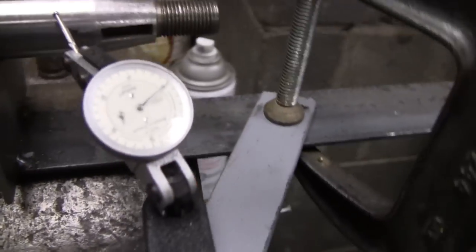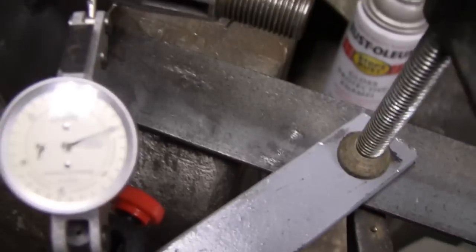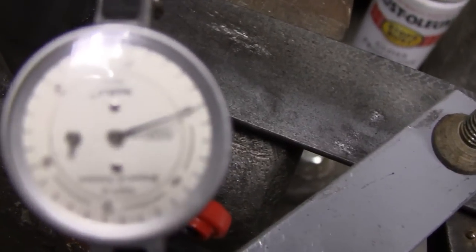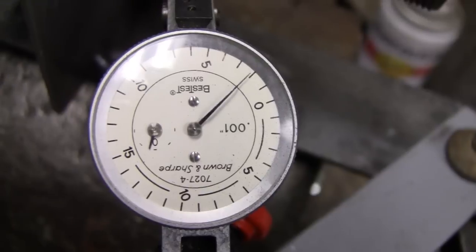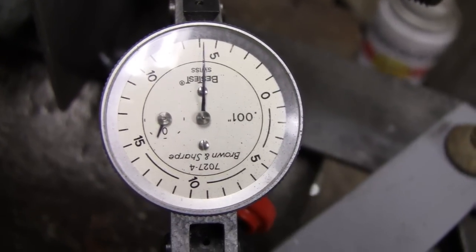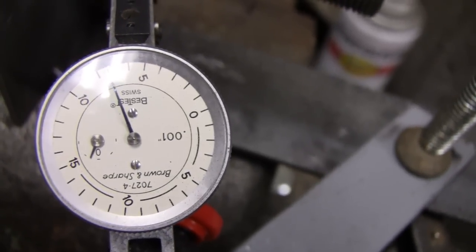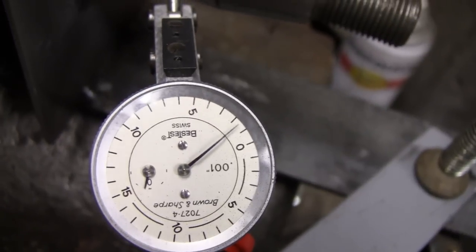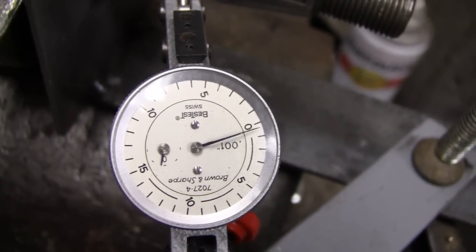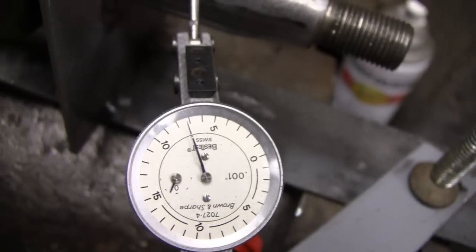I've got so many lights in this garage. I really can't turn this camera in any direction so you don't get a glare, unless I really come in close. I'm going to focus in. All right, I'm turning the crank now. I can't read it — I think it might be like 7 or 8 thousandths out. Let's go around one more time.